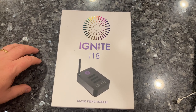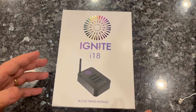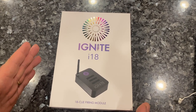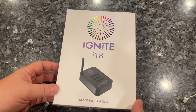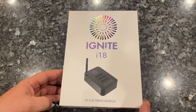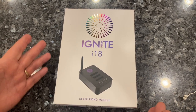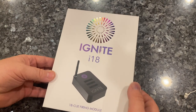Hey everyone, this is Redbeard again, showing you the brand new Ignite i18 module and going through a quick unboxing. We already unboxed it live but I wanted to show you everything that's in here and how quick, fast, easy, and fun this thing is. If you don't have a firing system for your Fourth of July, I highly recommend this — it's so easy to use and expandable. You can get up to six modules, and even one will fire 18 cues, which is pretty amazing.